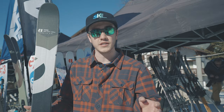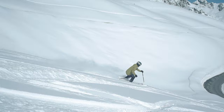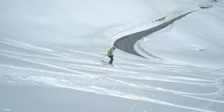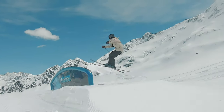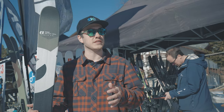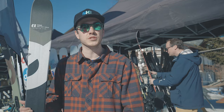People have been saying how well it holds an edge through long carving turns, but equally how fun and loose it is when it gets a bit slushier lower down. Park skiers who've tried this ski have commented on how stable it is on takeoff and landings, and how much more dependable it feels compared to softer skis. You do have to push it a little harder, but you definitely reap the rewards.